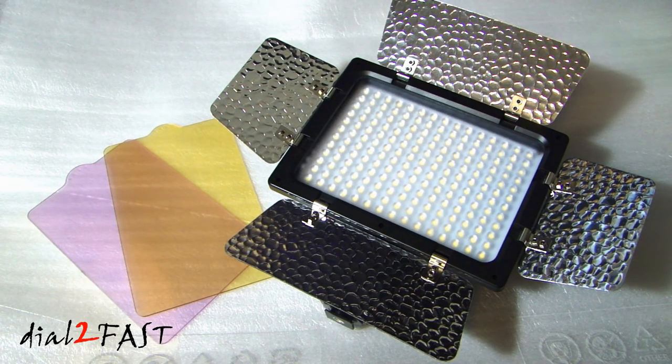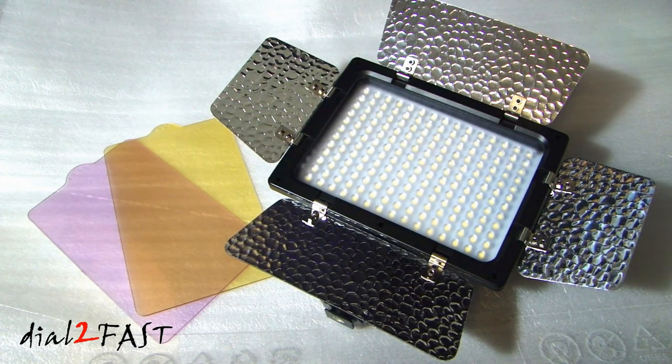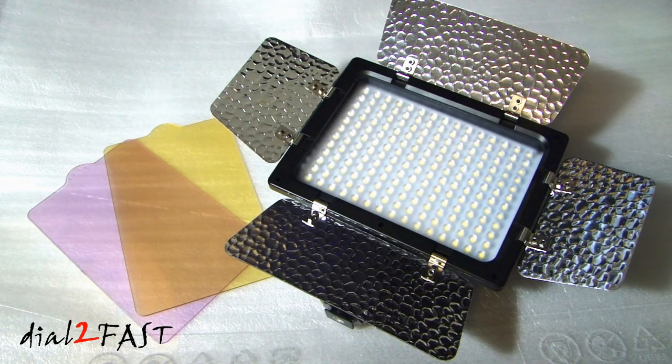With the battery, I did buy on eBay, so you can do a search on eBay for Sony NP-F550 and there are plenty of sellers selling the battery. If you have any questions or comments, you can leave one in the comments section. Don't forget to click thumbs up and subscribe to my channel. Thank you.